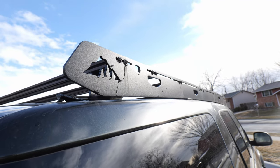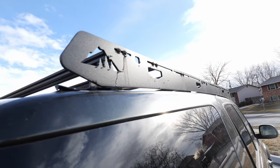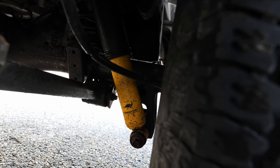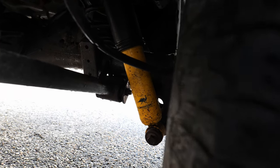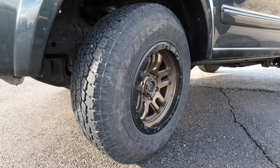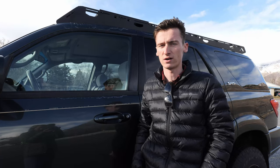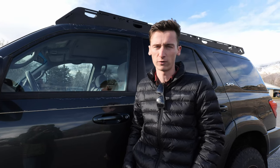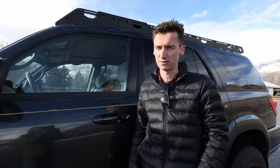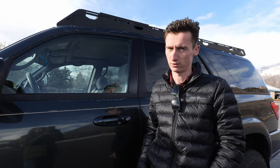More realistically, though, once you take the vehicle and modify it to the level you see here, you're going to see a pretty big dip. As soon as we put on the lift and tires and then our rooftop tent, we probably dropped down to about 16 or 17 on the highway and around 12 or 13 around town — and I'd say highway was closer to 16 most of the time. Not great, but not terrible considering how big of a vehicle it is.